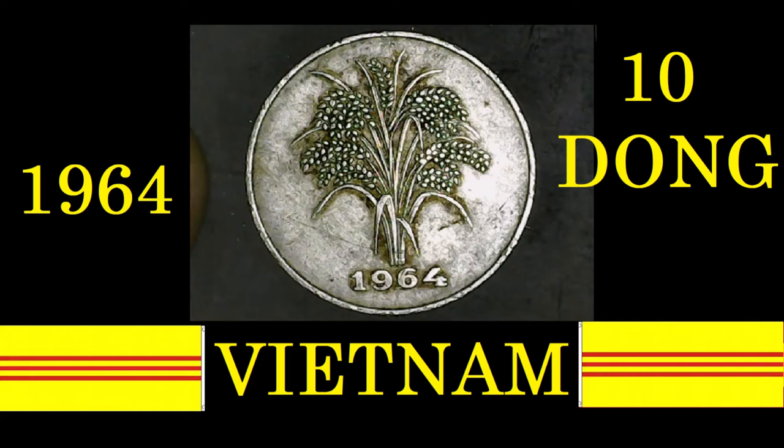The 1964 10 Dong from Vietnam had a metal composition of copper and nickel. It came with a reeded edge, a thickness of 1.4 millimeters, and a diameter of 25.5 millimeters.